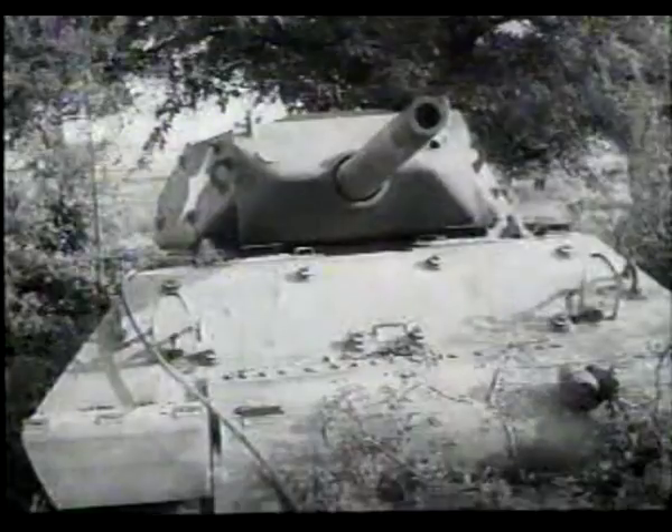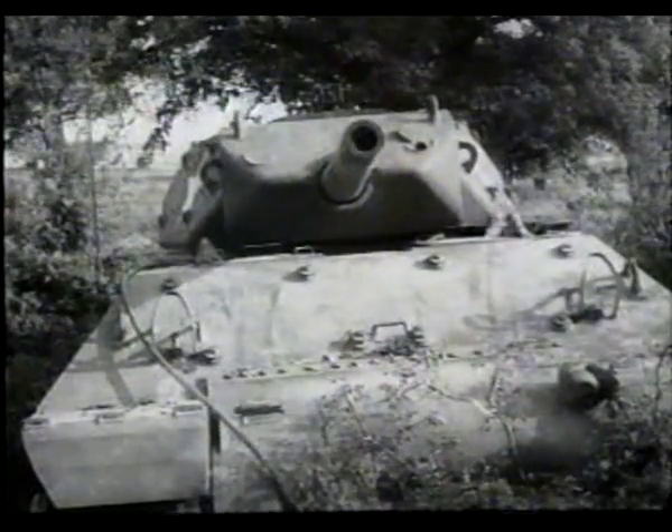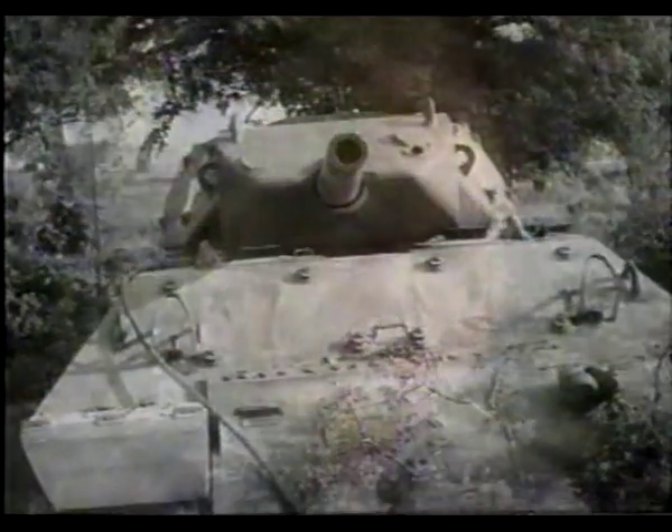It had a bigger gun and could therefore fire a more powerful round, but it was a tank destroyer — it would go out and hunt tanks or lay in wait and ambush them. The M10 was effective against German tanks on the flank; it couldn't knock out a Panther from the front, but it could get it from the side. It turned out to be a pretty effective vehicle.